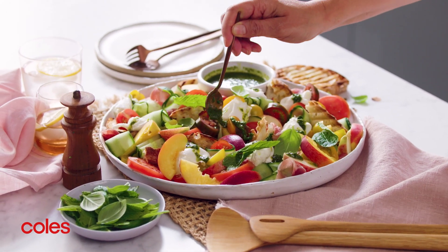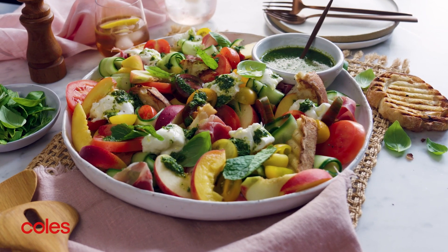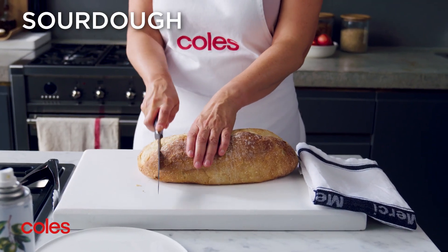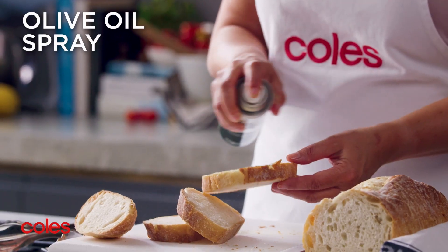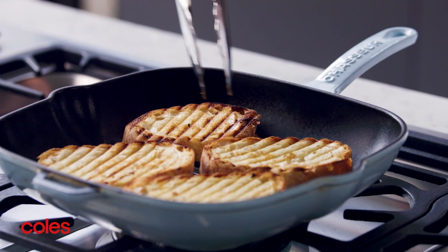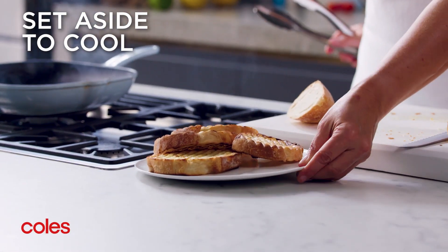This easy and delicious stone fruit salad with prosciutto and mozzarella is loaded with summer flavour. To start, cut four slices from the sourdough. Spray with olive oil spray and char-grill until toasted on both sides. Set the bread aside to cool slightly.